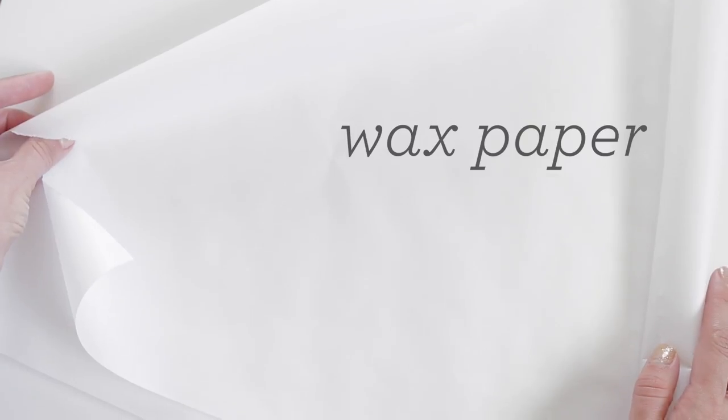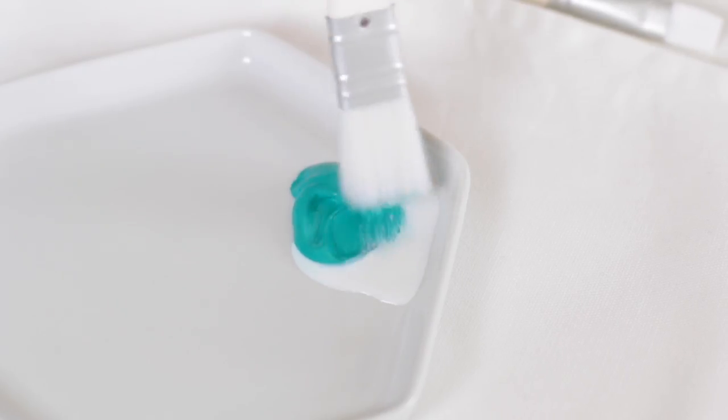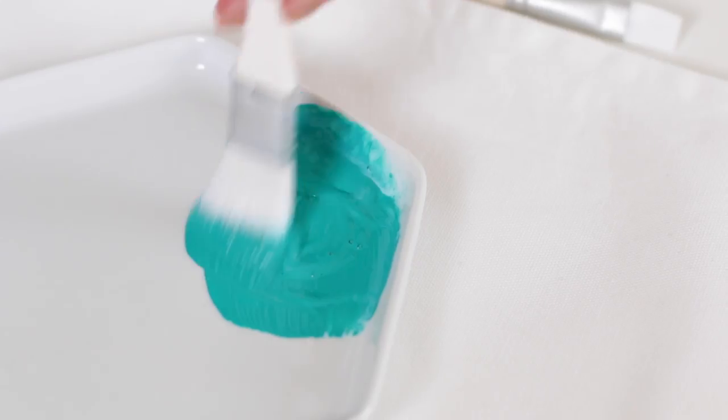Before you start painting, place a couple sheets of wax paper or cardboard inside each pillow cover. This is going to help prevent the paint from bleeding through. Then mix the fabric medium with the paint — you're going to want to use two parts paint for one part fabric medium.